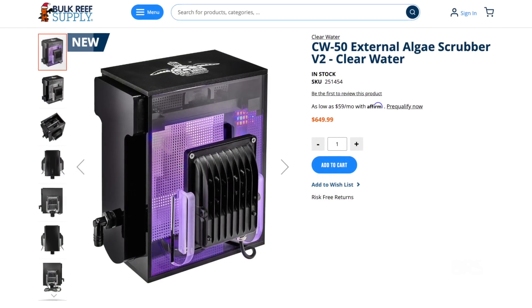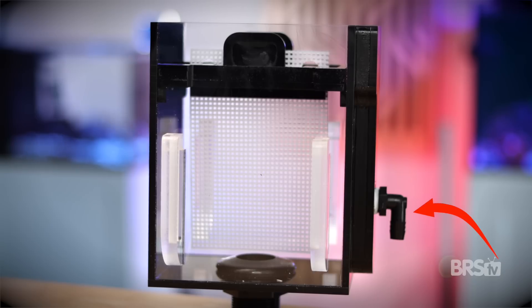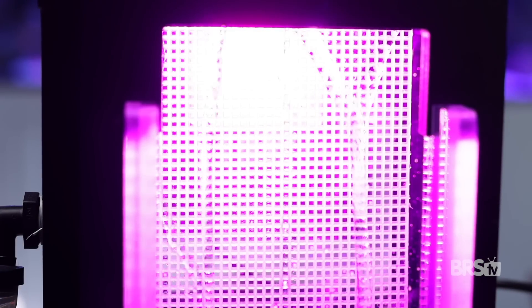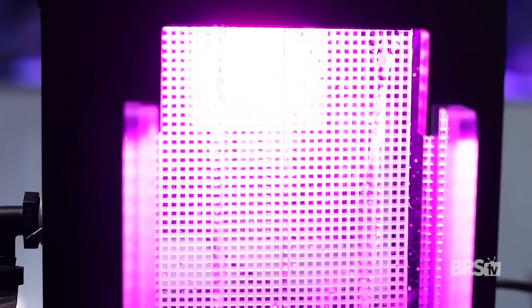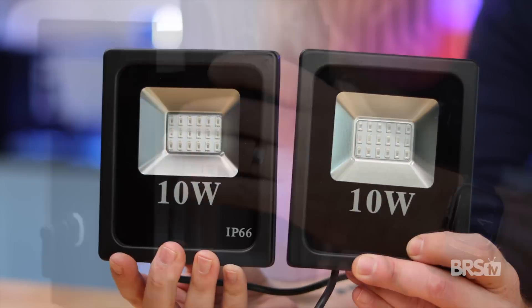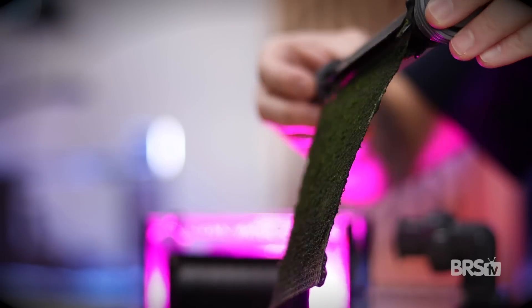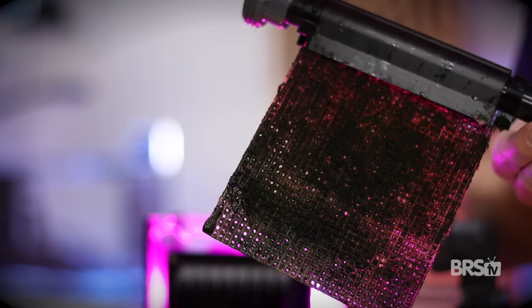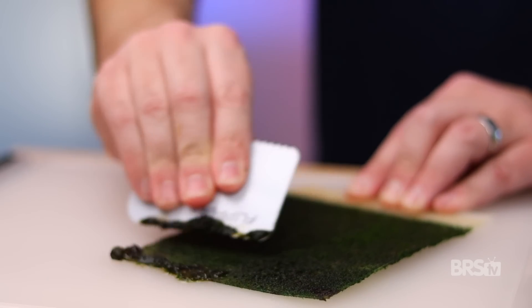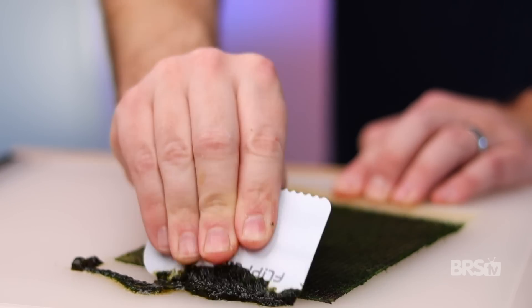An algae scrubber is super simple — it's just a box with lights on it, whereby water passes through it and over a screen which grows algae. Let's look at this Clearwater algae scrubber as an example. Tank water is pumped in via the three-eighths inch barbed fitting, flows up the side and into the tray, then gravity pulls the water down through the opening and onto the screen before exiting through the bottom. There are two separate grow lights, one mounted to each side, so that the algae will grow on the screen using the light and the tank nutrients.